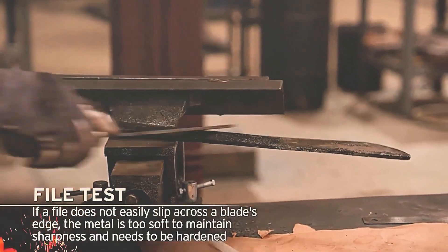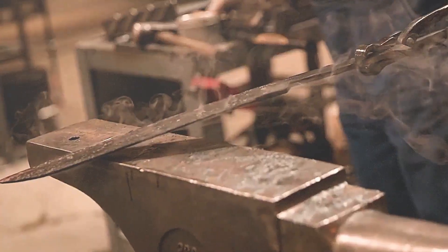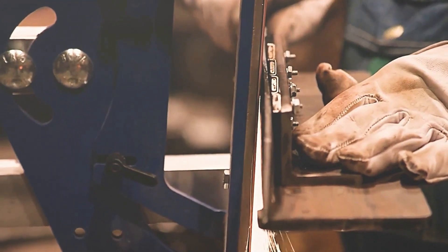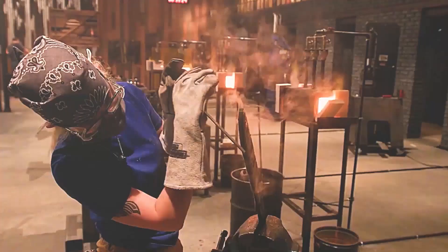Bowser was the second to harden his blade, doing so at a good pace and with good hardness. Mario was right behind him, with a few minor imperfections that should not be a problem with a little polishing. Daisy is the last to harden her blade, which is also straight and hard. Time is up — the first round is over.